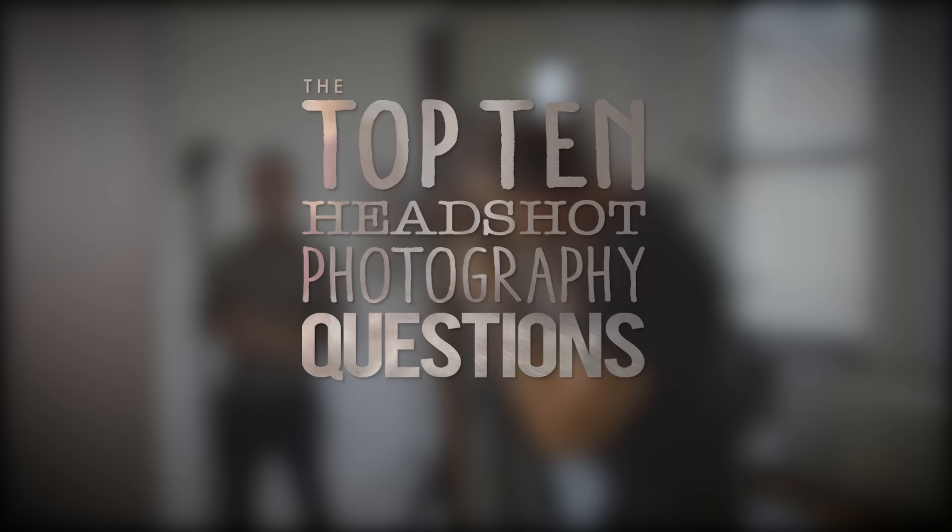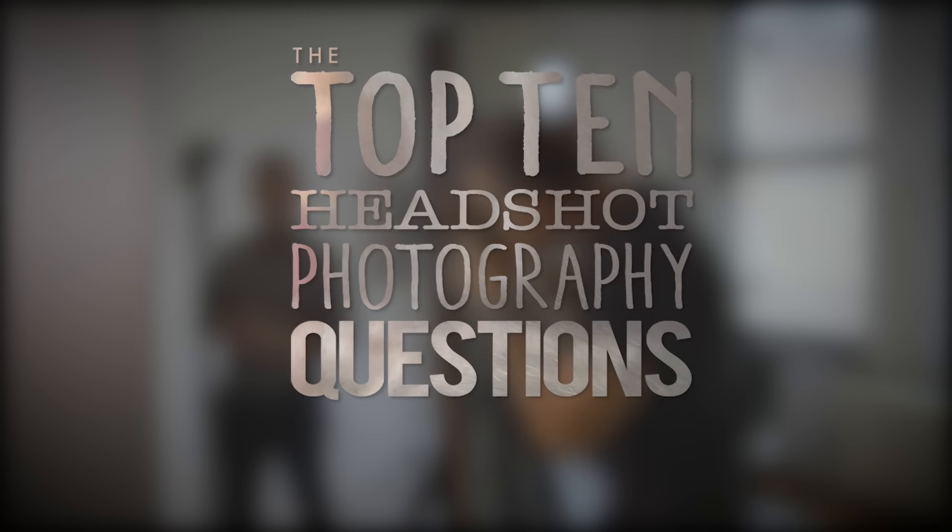Hey guys, my name is Peter Hurley and you are here in my studio and I am going to teach this class on the top 10 questions I get regarding headshot photography.